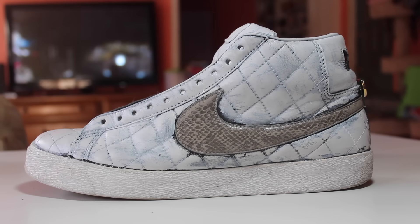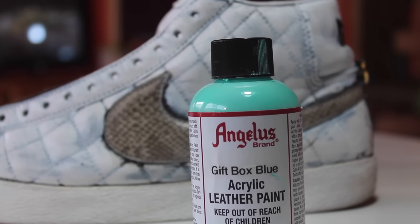I just finished doing a light coat of white on the shoe. Now it's time to get out that Gift Box Blue.